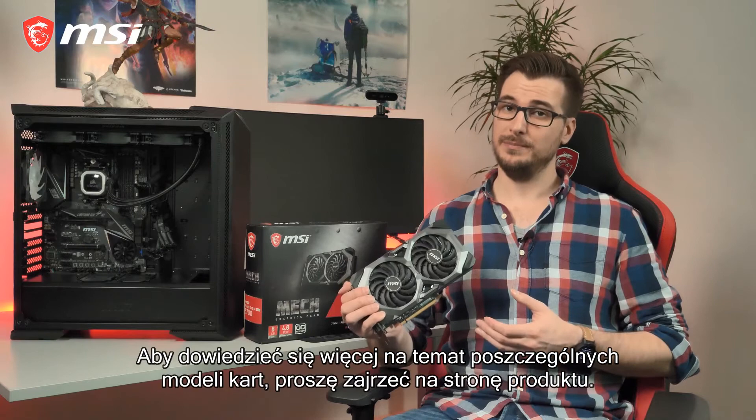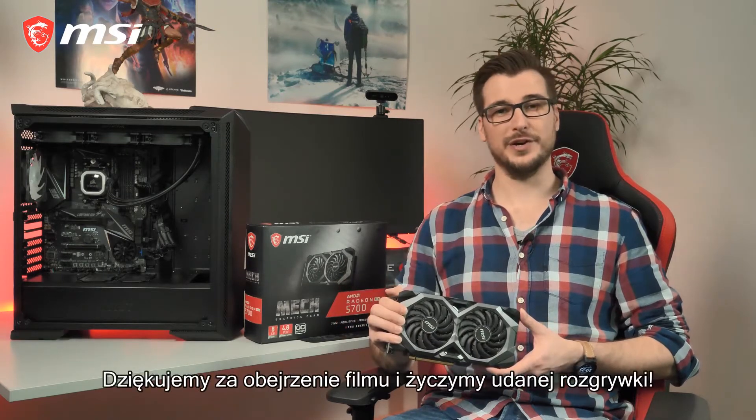For more detailed information per model, please check out the product page. Thank you for watching and happy gaming!